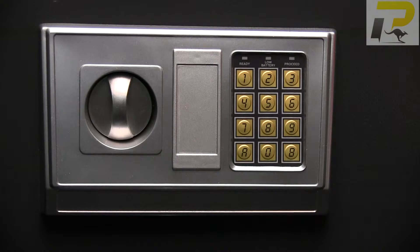G'day folks, today we're going to look at how to install the batteries, configure and operate the MaxGuard digital safe by ProTactical.